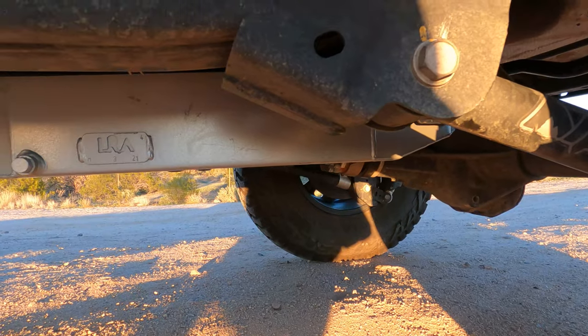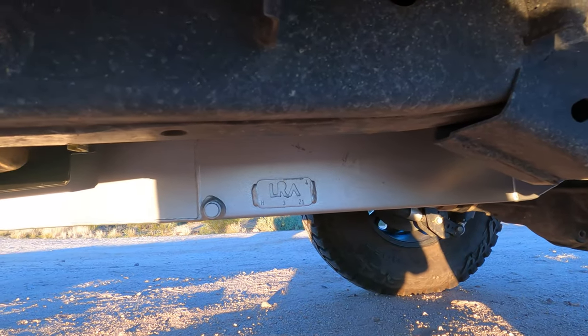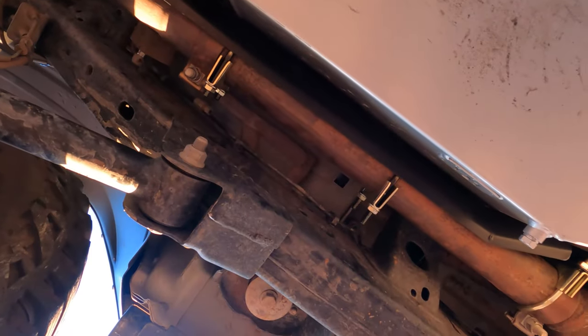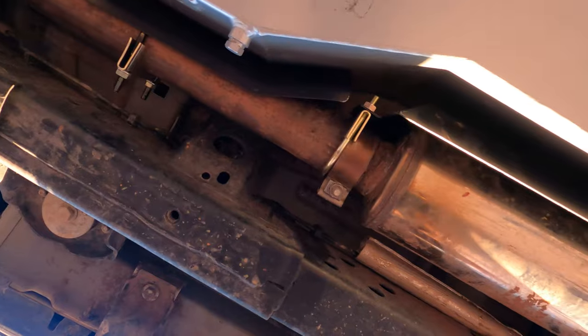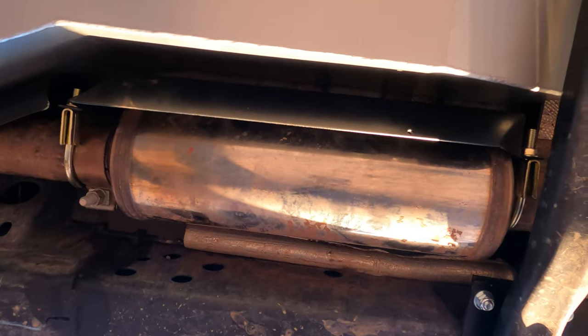We also installed a Long Range America fuel tank so we don't have to stop so many times to get gas when it's not necessary. The exhaust is really nice and tucked away from the Long Range America tank. We didn't have to modify anything on the exhaust and the tank, so everything fits really well.